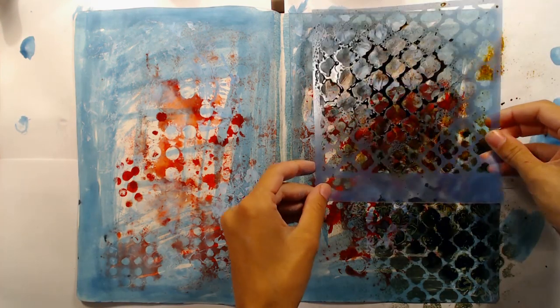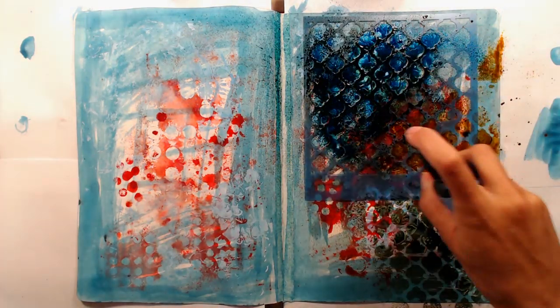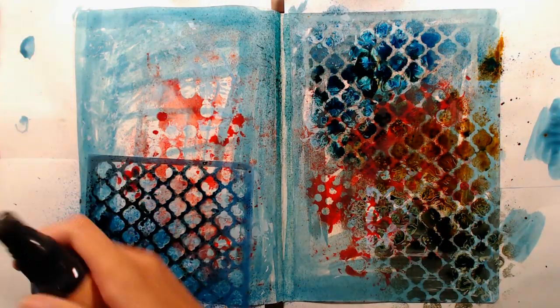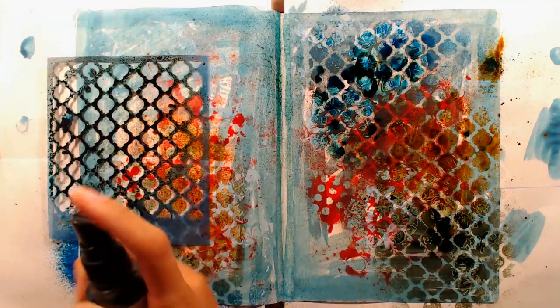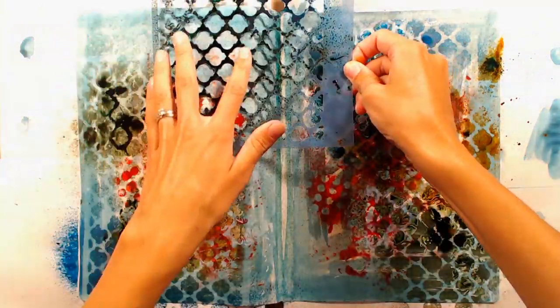If you want to make sure that you don't spray over the edge of the stencil you could easily mask the edges off with a scrap piece of paper or just tape. But I didn't really care about that since I will add even more layers on top later. I'm also flipping the stencil over and pressing the leftover ink onto my page before I use a paper towel to get some of the ink off.